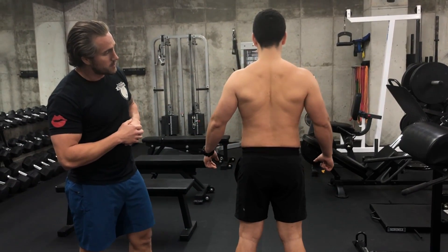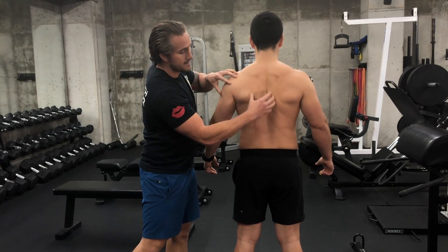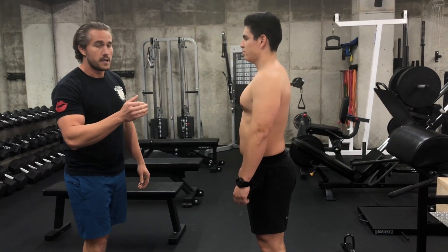Right there — boom. So he's flexing his muscles, but he's not bringing the shoulders up; he's bringing them back and down. We're going to show you from the side real quick — relax, go ahead and set, and then relax.